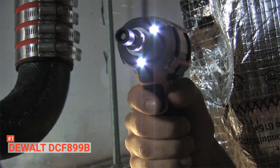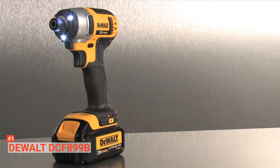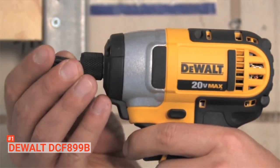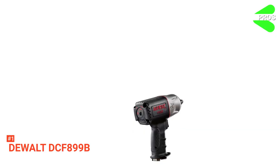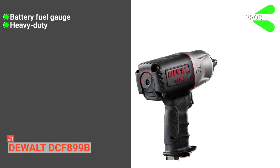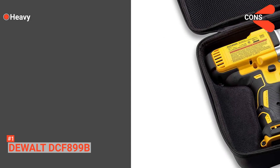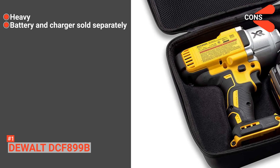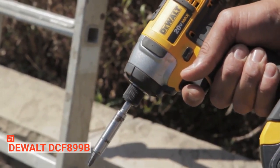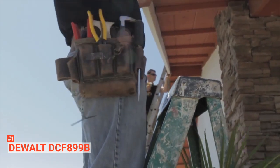Also, it has a battery fuel gauge that enables you to monitor the battery condition during use. Furthermore, this unit features an LED work light with a 20-second delay that will provide visibility in a dimly lit workspace. Note that the battery and charger of this tool are sold separately. Its pros are: it has a battery fuel gauge, it is a heavy-duty wrench with a max torque of 700 feet per pound, and it has a three-speed selector switch for extra control. However, the cons are: it is heavy, and it does not come with a battery or charger. Nevertheless, DEWALT DCF 899B is a durable and high-performance impact wrench that handles the most demanding applications, so you should go for it.